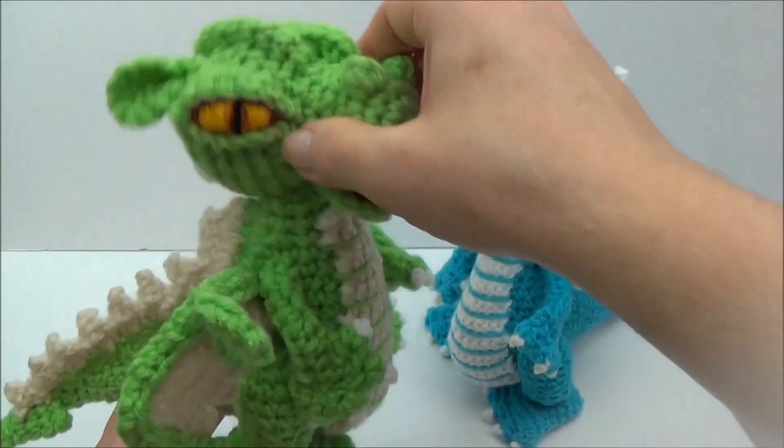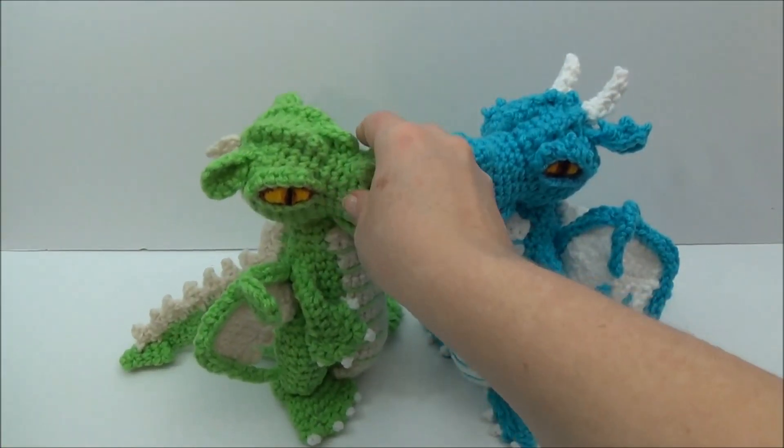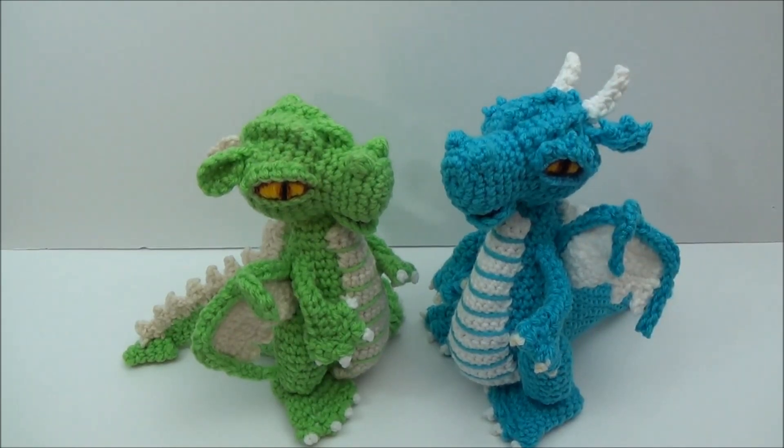Today I announced on my blog and also my Facebook page that he is going to be my very first crochet along. Part one was released today — that's the supplies list and the dates. That post can be found up here; just click that little icard and it will bring you straight to that announcement.